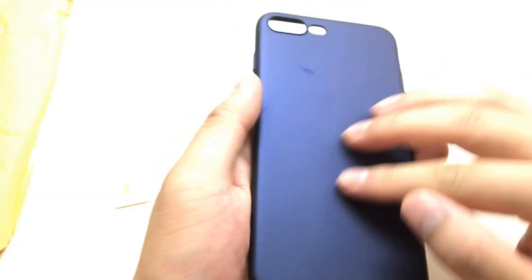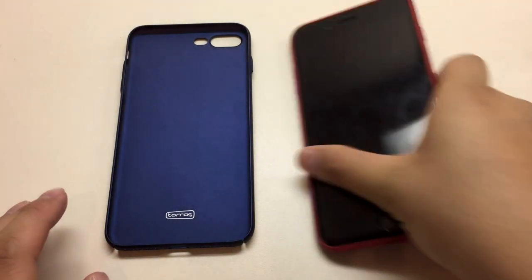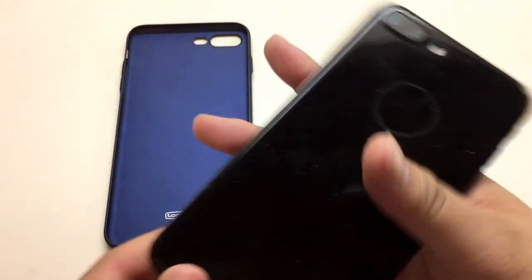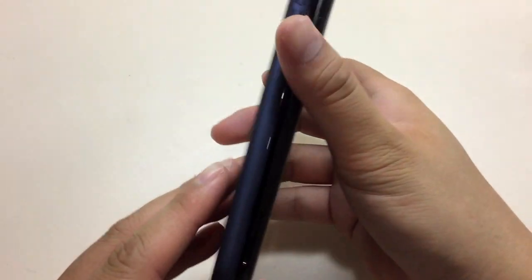You can see the cutout — that's pretty much it. It's a nice case and it feels kind of smooth. I've got my iPhone 7 Plus and I want to change it out real quick. I have my regular silicone case — by the way, I love this case, jet black — and now I'm putting the nice blue Toros case on this iPhone 7 Plus.